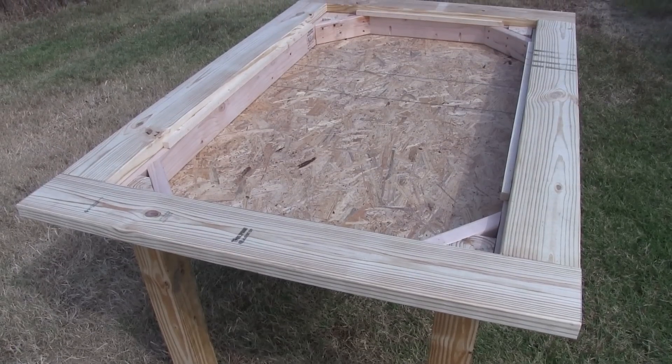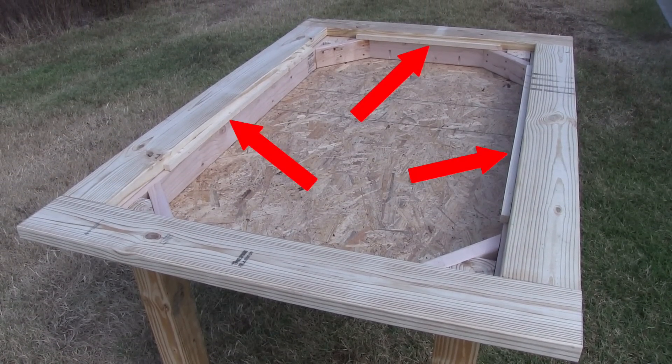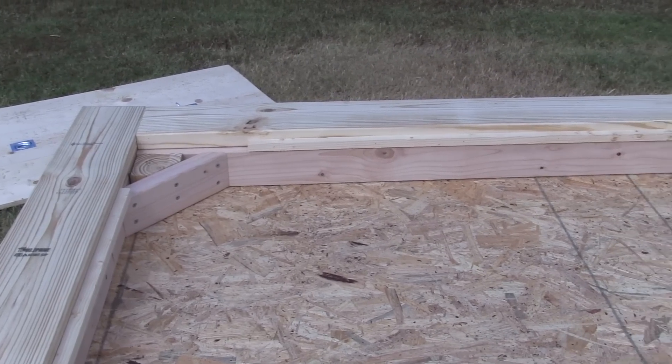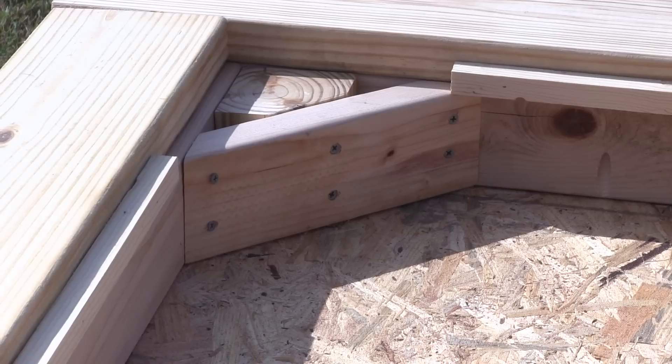At this point my camera stopped recording. We finished it up by nailing in supports along each side for the table top to rest on so it was flush with the other breadboard ends and sides. We screwed in the legs by drilling straight through the angled supports into the legs with 3.5 inch screws.